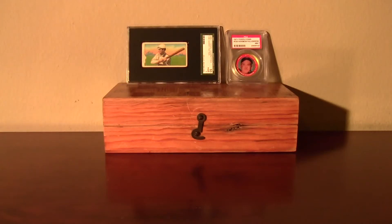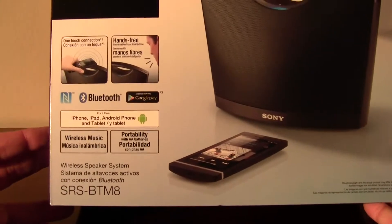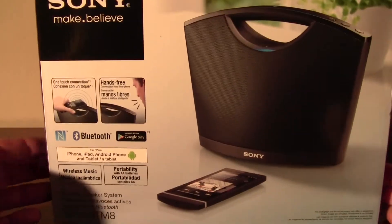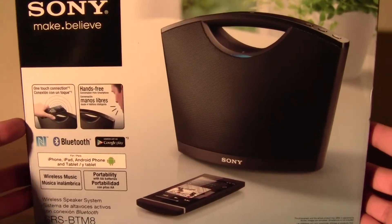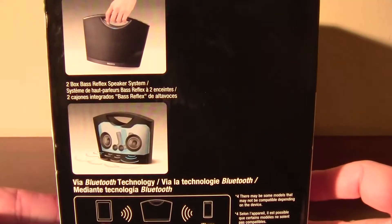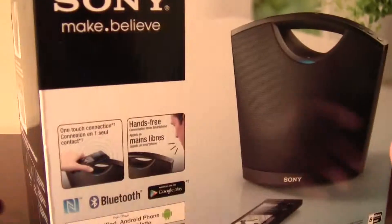What's up, U2BiscaFan here. I was out at Target tonight and I picked this up, this Sony SRSBT-M8 wireless Bluetooth speaker. I've been kind of wanting one of these. Didn't quite want to throw down the 3-hundo for the Bose.